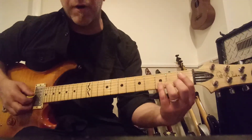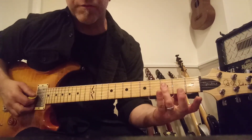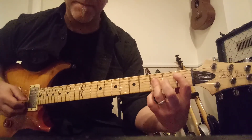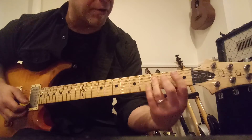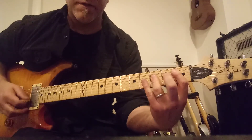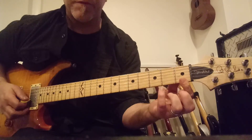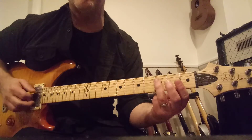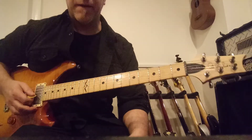Another way to play it would be to bar those three notes with your third finger, and use your first finger on the first fret of the fifth string. You can also use your first finger on the F — the first fret of the first string. So first fret of the fifth string and the first fret of the first string covered by your first finger, while your third finger covers the second, third, and fourth strings.